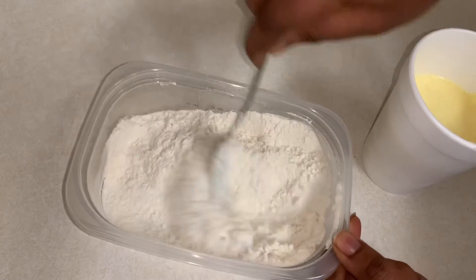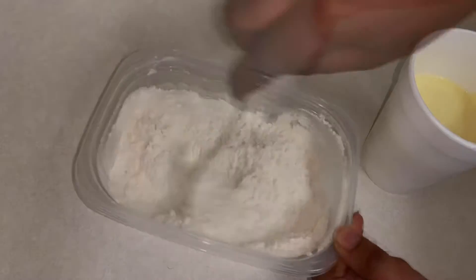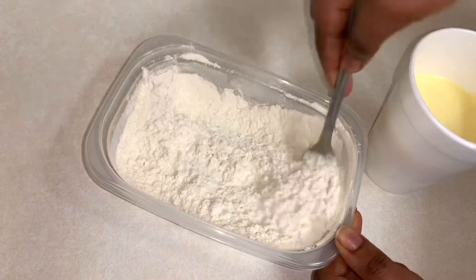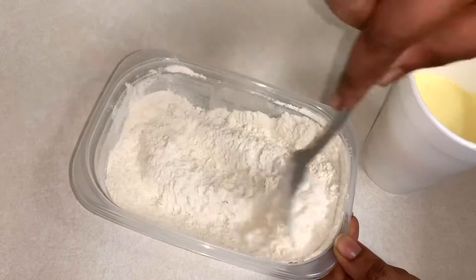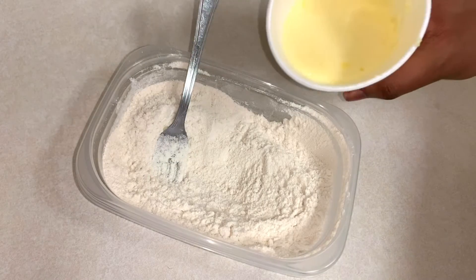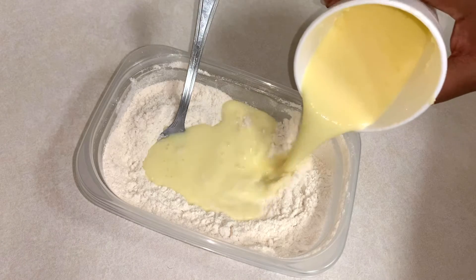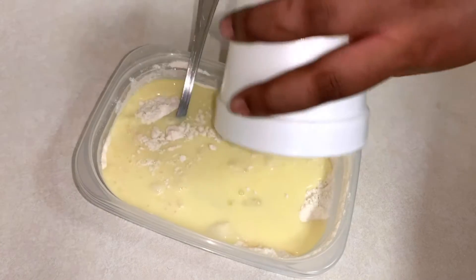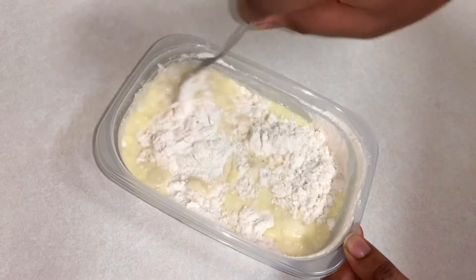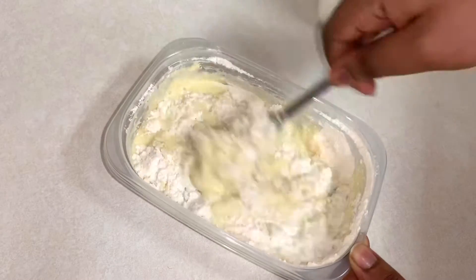I'm going to go ahead and start mixing my dry ingredients together just to make sure that everything is combined before I add the wet ingredients. After combining my dry ingredients, I'm going to pour in my mixture of eggs, butter, and milk, and mix this until everything is smooth and there are no lumps in it.